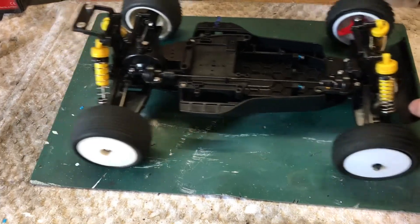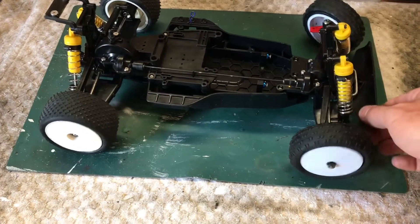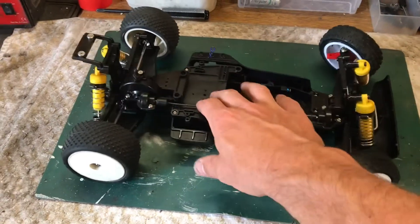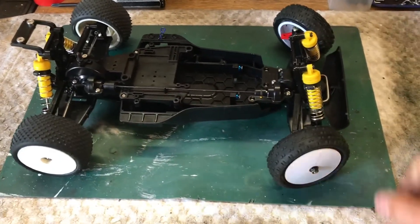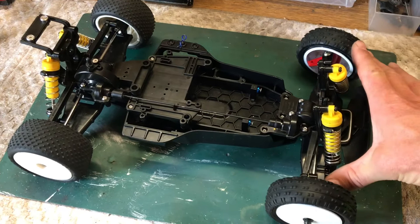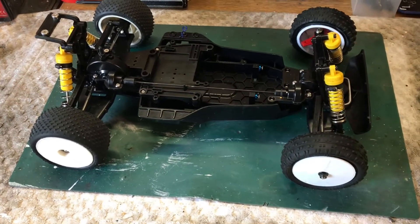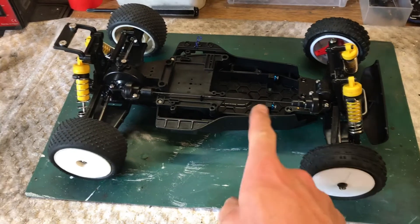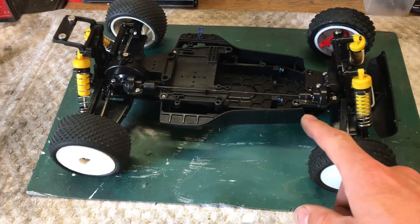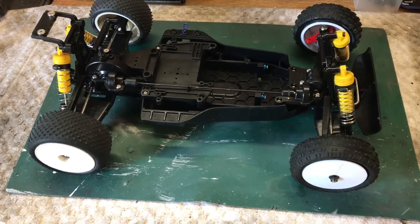We have a sort of rolling chassis, though we haven't got the steering in yet as it hasn't arrived. I've got the old school shocks on for now and I'll rebuild my TLR ones for it. Still waiting on the alloy prop shaft, the steering, and the motor mount before we can crack on further.